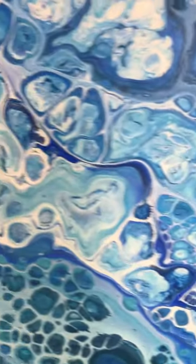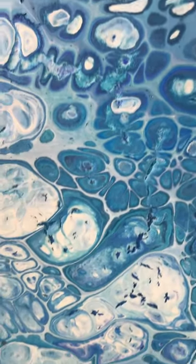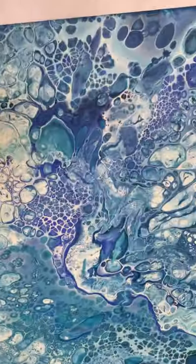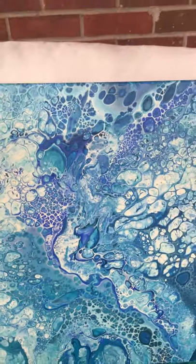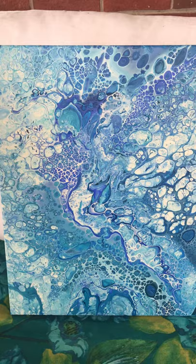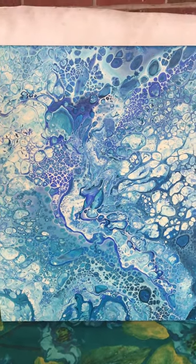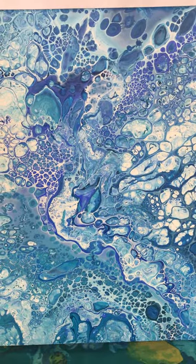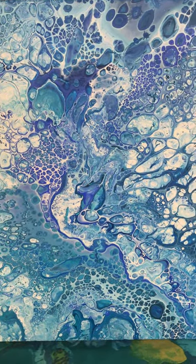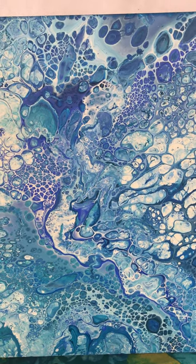I just love the way the cells came out on this — you may see one color and see right through to the bottom color, which is very cool. This is a pretty large piece, probably at least a 16 by 20, and it hangs in my kitchen. I'm a big lover of turquoise and teals; my hair is actually teal!